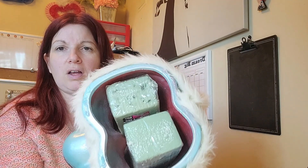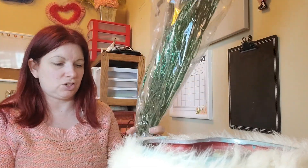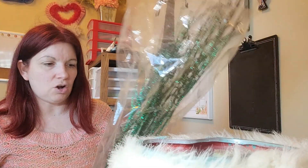Not sure where it cut out on me, but I've got the faux fur glued on and the floral foam inside. Now I'm going to start arranging my florals — I'll start with the tallest ones.